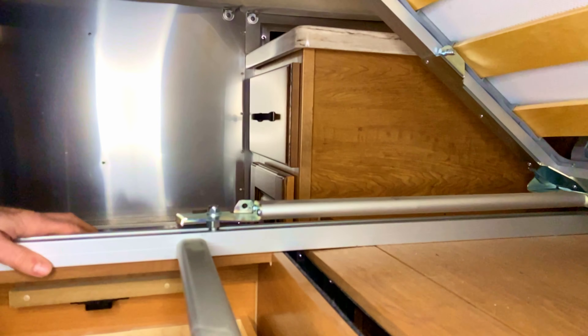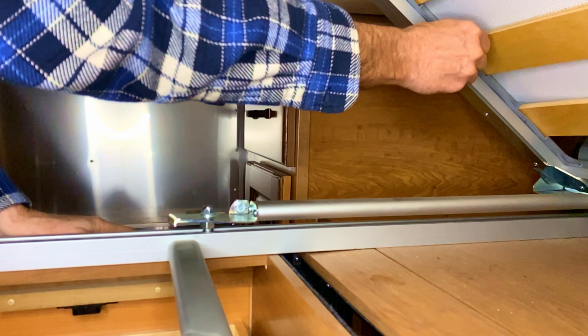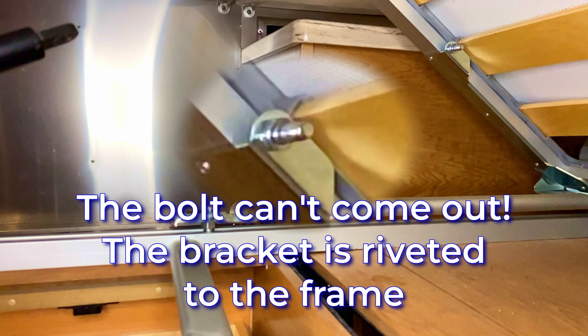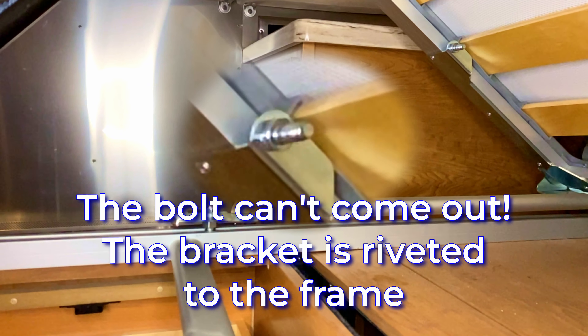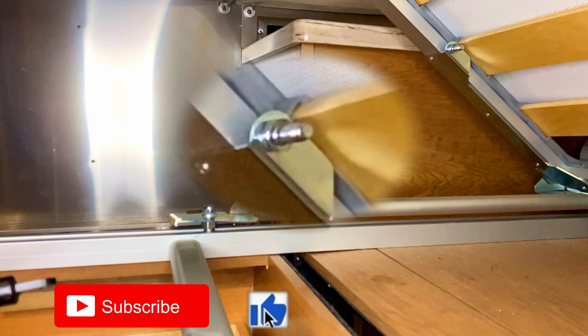I tried to get that screw out and it wouldn't come out. I said, let's try a little force and see if we can knock it out because it's wedged in there. There we go — so we've got this one going. The interesting part will be how do we get that nut out of there.